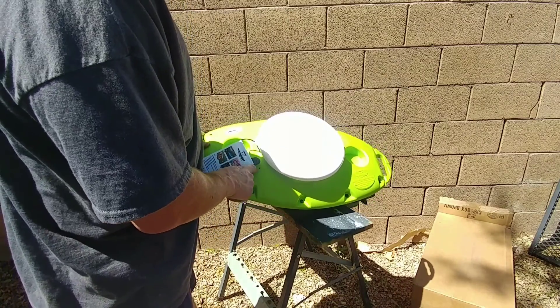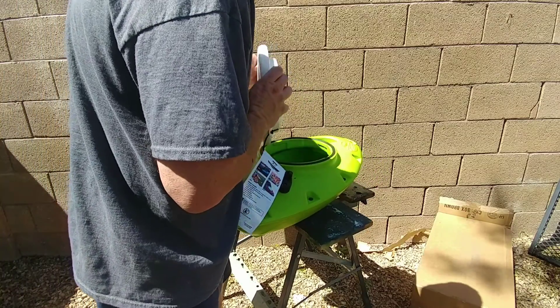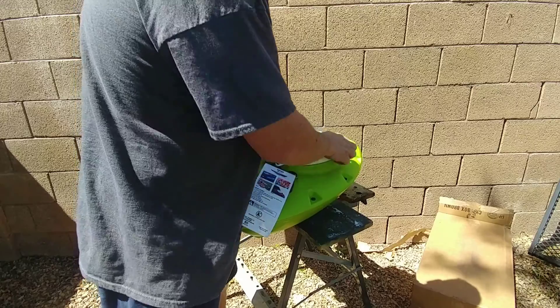And there it is, just like on the big one — they've got a mini flag holder. The lid pops right off with the screw-on lid.